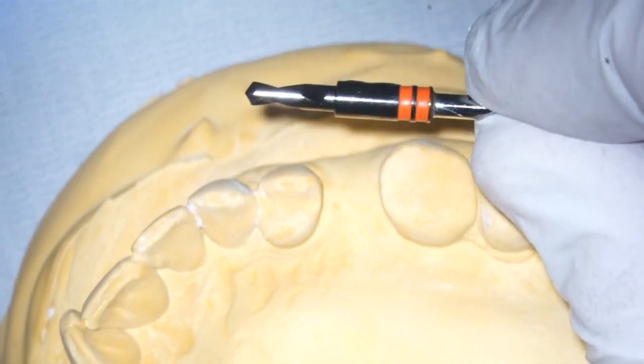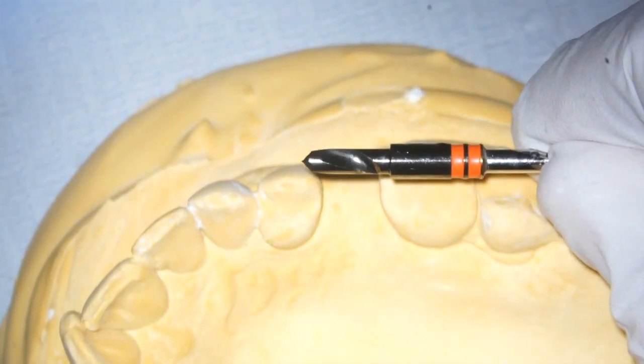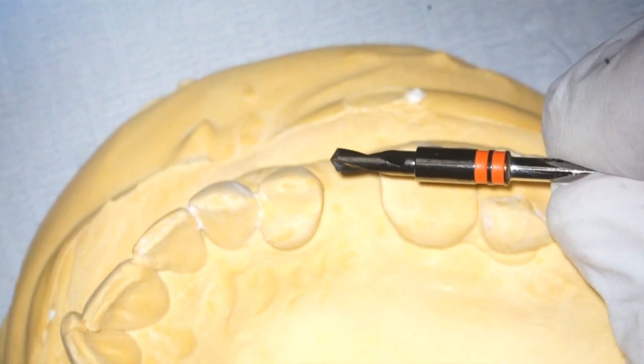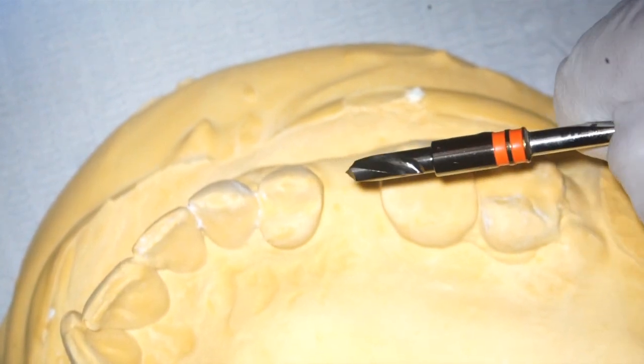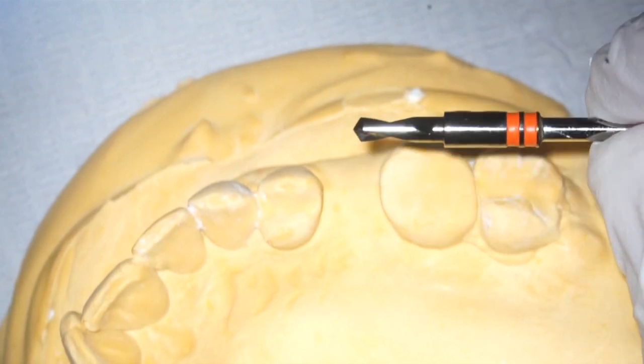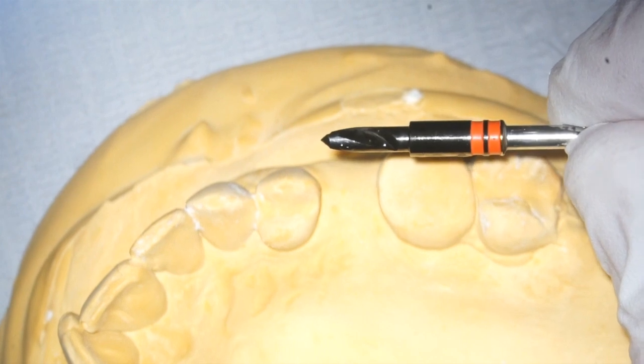These are ceramic coated drills, they're extremely sharp — very, very sharp. They do not dull, they're going to work for a really long time. As you can see, they've got a built-in stopper. I believe this is a 10mm drill, and when it hits that lip, it's going to bottom out and you won't be able to drill any further.